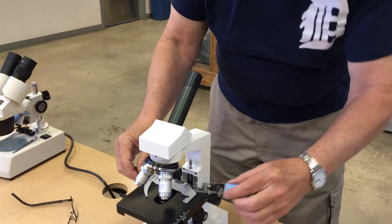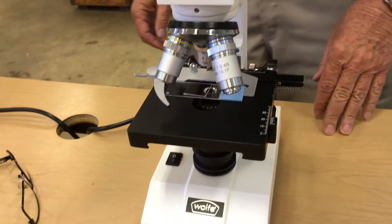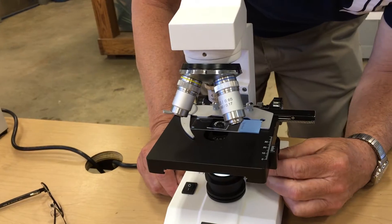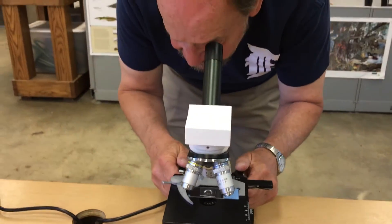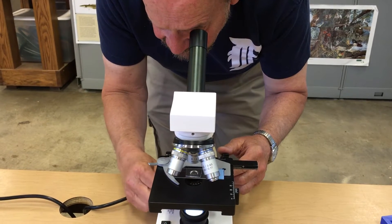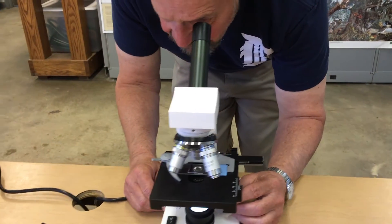I'm going to put it on the stage in the clip, then turn the light on. I'll move it right over the top of the light, and only then will I go and start to focus. It's on the lowest power and I'm going to focus in. I don't see anything, so I'm going to use the vertical and horizontal controls.